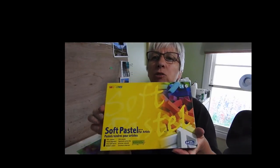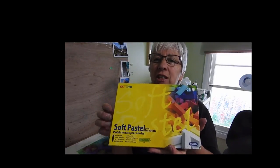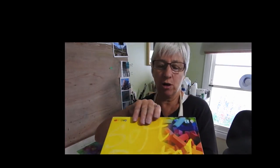Hi, I'm Lindy Witton, welcome back to my studio. Here's that original box of pastels that I bought on my very tight budget. It's a Mungyo Soft Pastel Set, 64 half sticks.